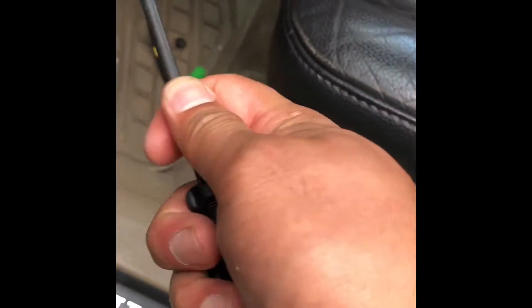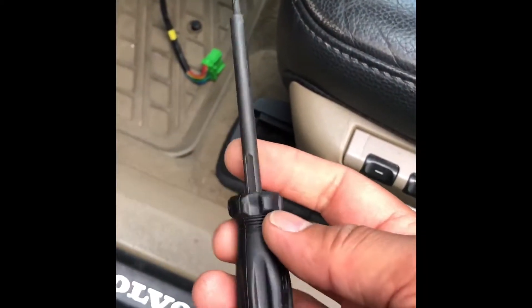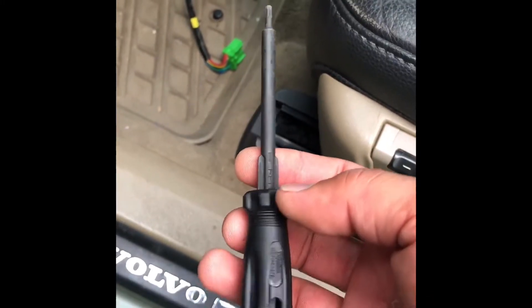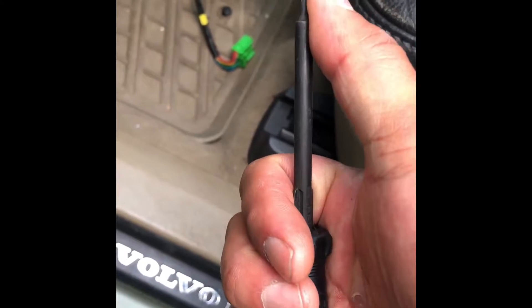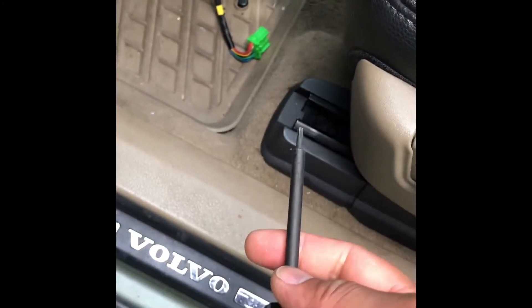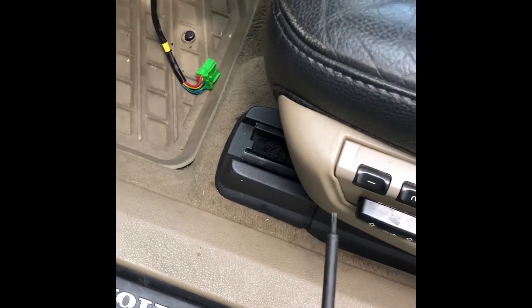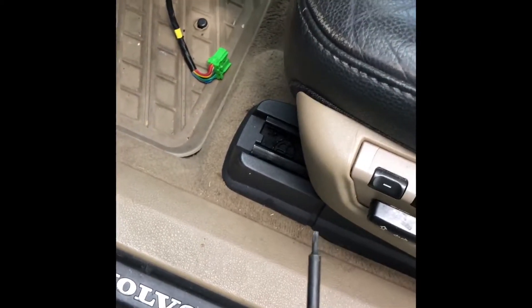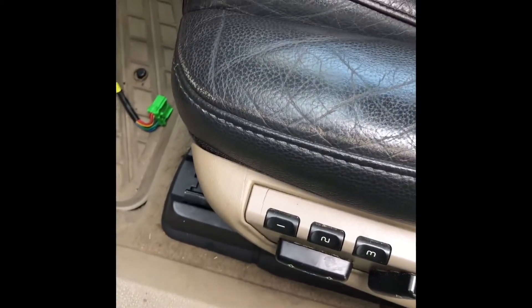This is just one of the tools from the Volvo S80 toolkit that I have. It's a T30 and T25 on the other end, and a T10 on the other end. It works mostly on Volvo Torx screws — I think they have like a T10, T15, and T25 mostly.